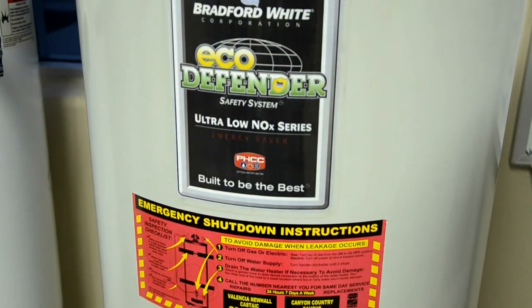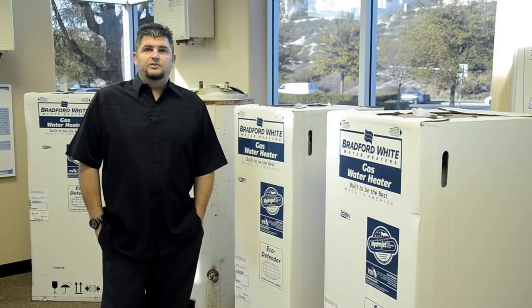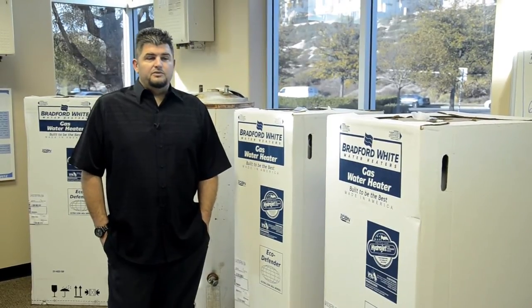They're far superior to most of the water heaters sold on the market, especially the ones sold in your big box stores. This water heater comes with a full warranty — it's not prorated, and it doesn't have a limited warranty.